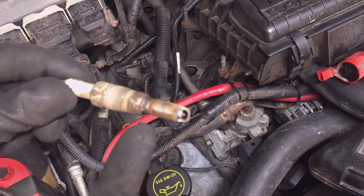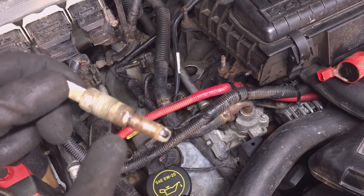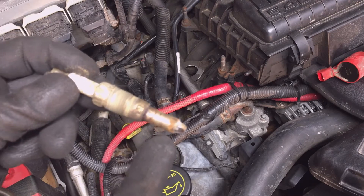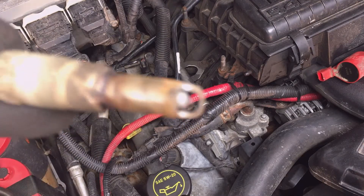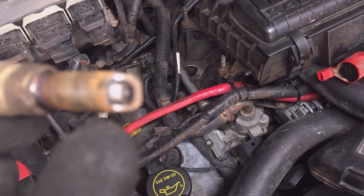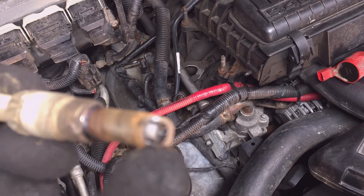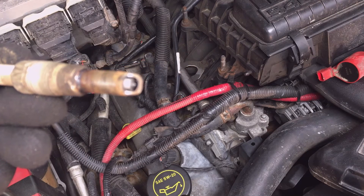There it is — you can tell it's gotten a little wet right there, and it's cleaned itself off as it came out. You can see how dirty it is down in the bore. That's the number one spark plug. You can tell the wear on the tip — some of the tips aren't square anymore on the very tip of the electrode.